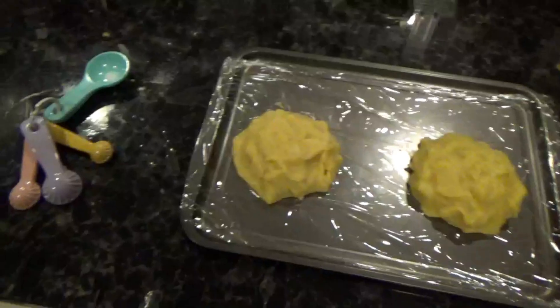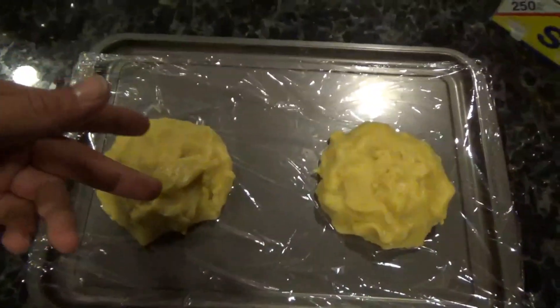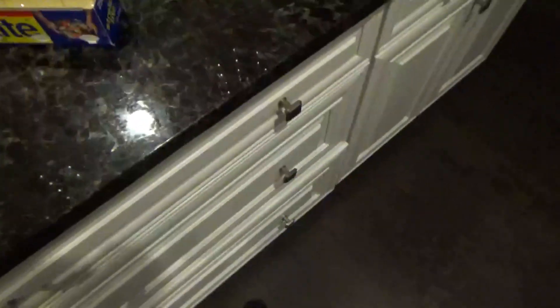Okay, so we got our dough — we put it on some plastic. You're gonna split it in half and refrigerate it for 30 minutes.